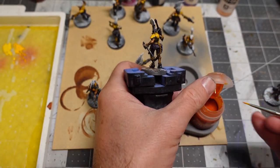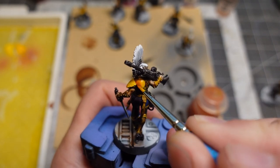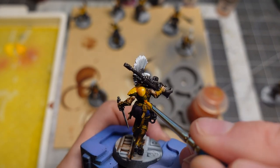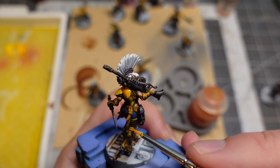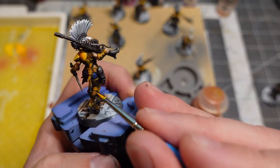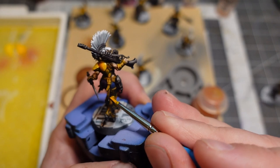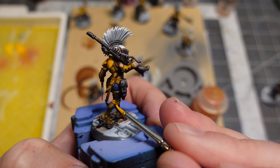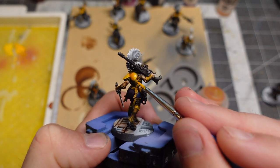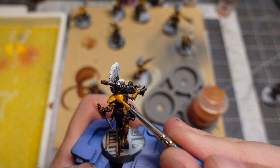Another thing I tried was wet blending with the contrast paints — applying them over the dry layer to use them like a shader, then wet blending in more highlights with the yellows on my palette. I like it, especially if you miss a little spot. You can 100% wet blend other paints into the contrast paints. The whole thing about needing to use contrast medium to thin or blend them — you can just mix other paints in fine, and they look fantastic when dry. I like using them as a shader too.